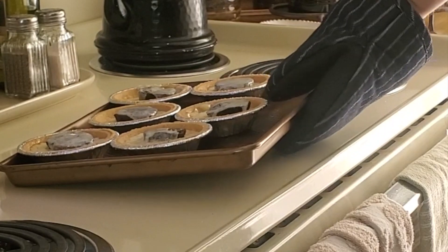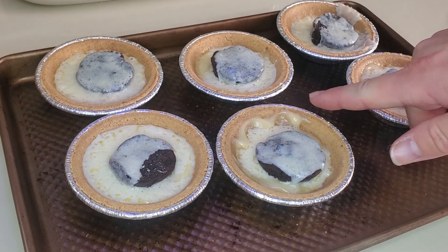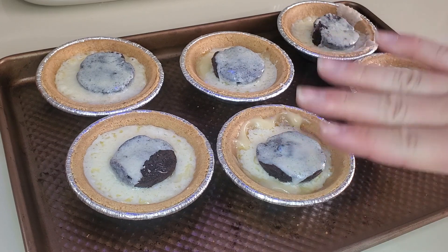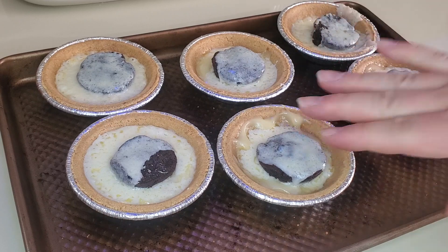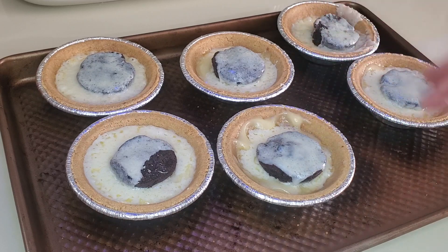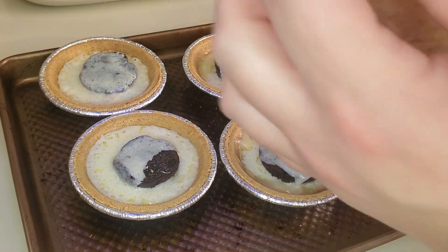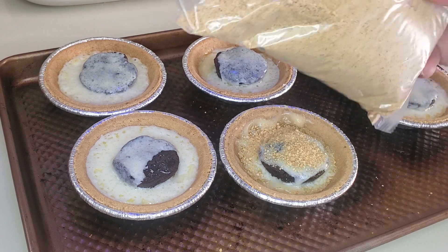So this is where we want them — as you can see the cream cheese and pudding melted, and the brownie melted a bit too. They're not as full, but when you push down with a spoon it will fill up. You can always add more on top. I'm taking my graham cracker crumbs and just sprinkling those on top.